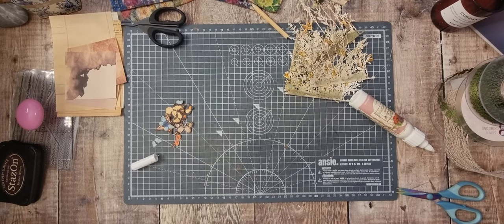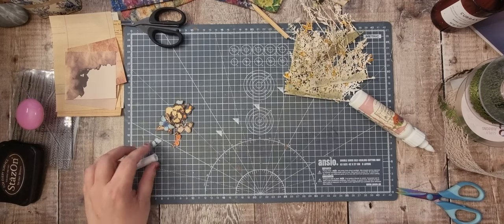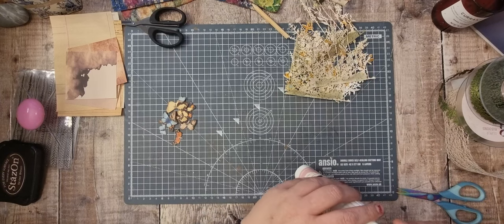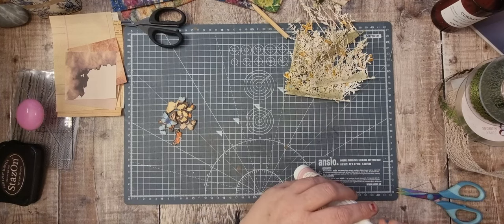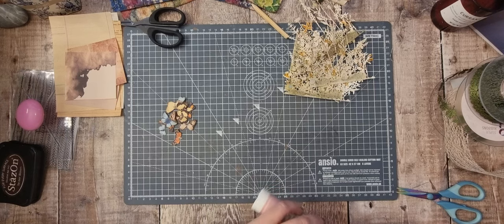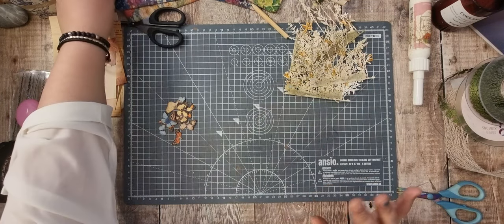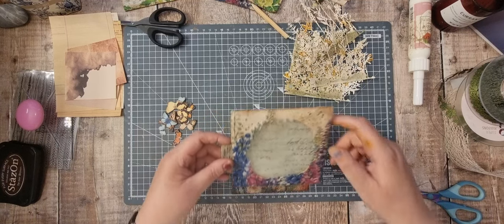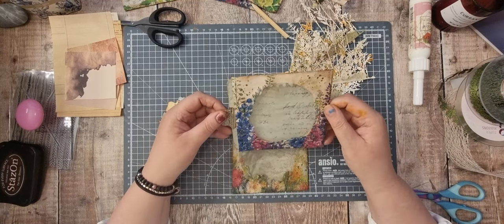Hi there and welcome back. It's Tanya from Tutty Treasures and this is part two of the decoupaging CD cases. I've been prepping for quite a while for this video, so I'm just turning the camera on before I go any further.